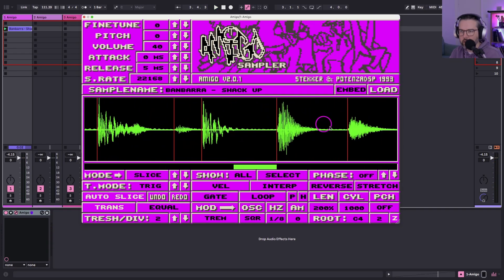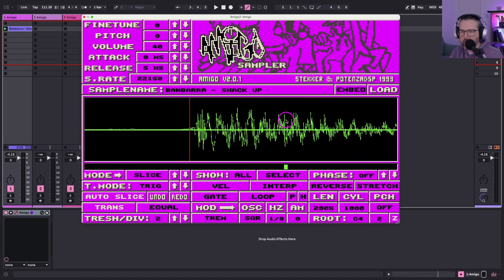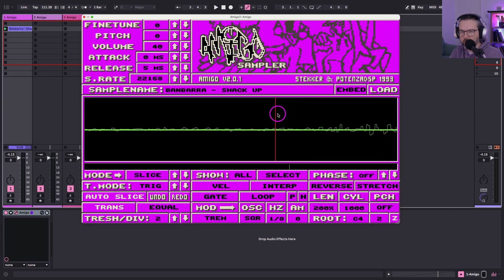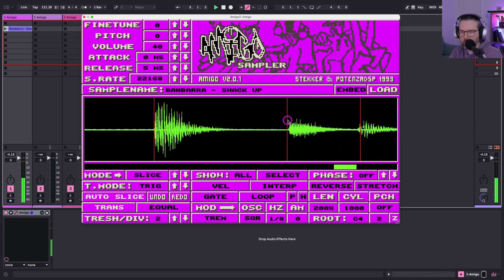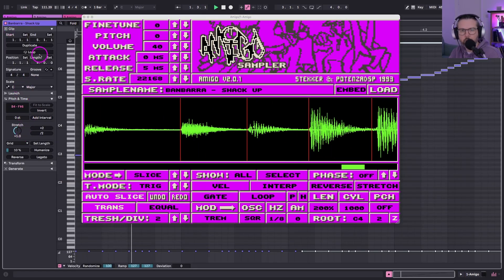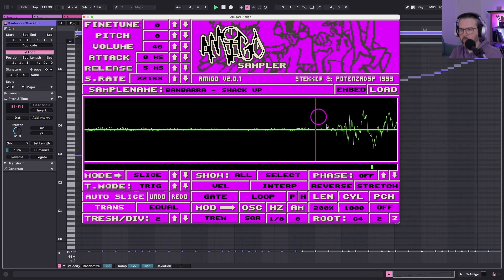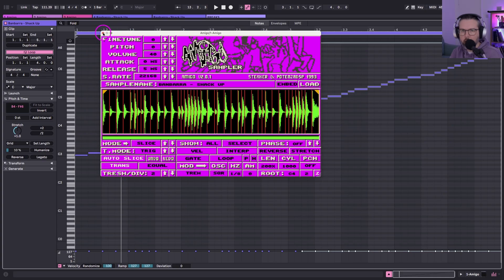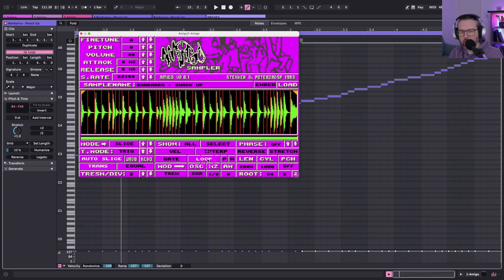It's sounding pretty good already. This is definitely fiddly, but once you've done it you can save it — you can save all the patterns as well. Amigo feels like it's got some snappiness as to where it looks for zero points. I reckon this is going to sound great when we start making new patterns. That's a nice workaround for how to chop slice by slice in Amigo — just do it to Sampler first and then you have the MIDI, so you don't have to recreate the pattern from nothing.